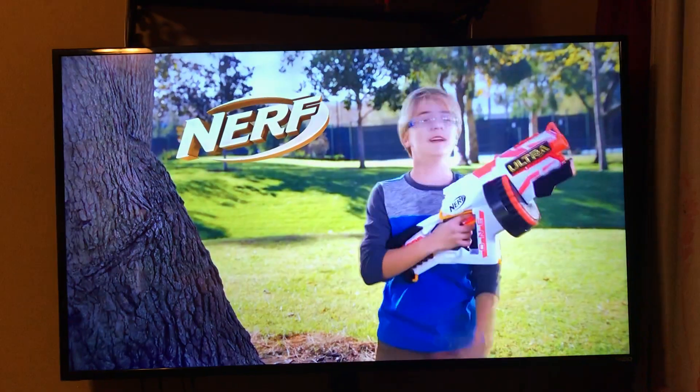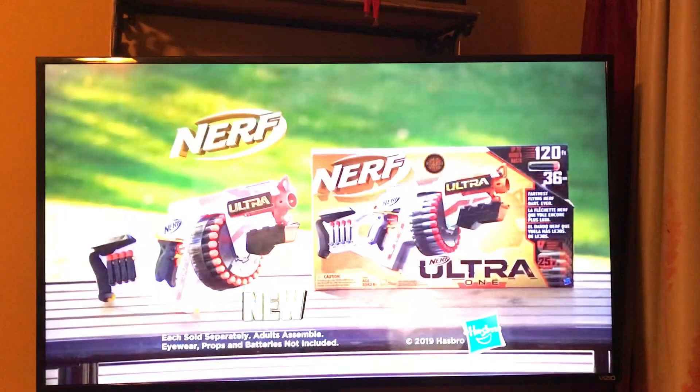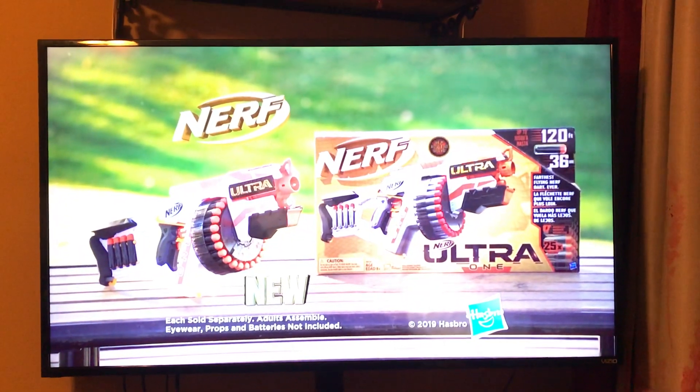This is the new Nerf Ultra One. It's got ridiculous 25-yard capacity, plus motorized blasting. I'm not bad at all. It's also perfect for long-distance shots. And that's a win. Nerf Ultra One. Each sold separately. Eye-wear and batteries not included.